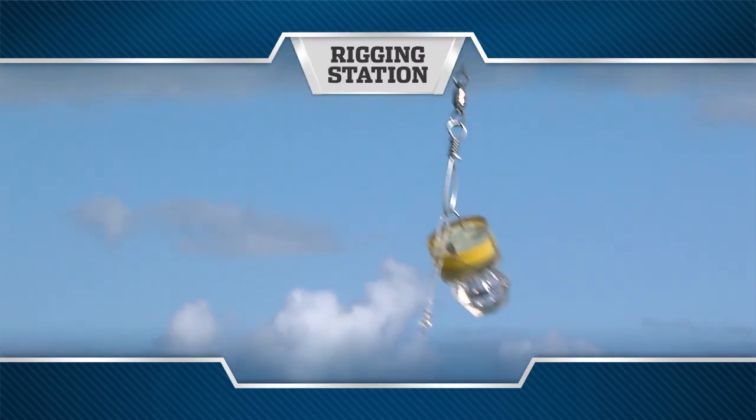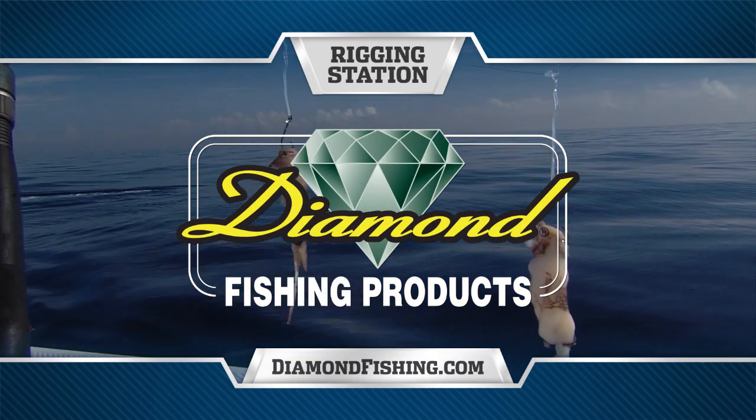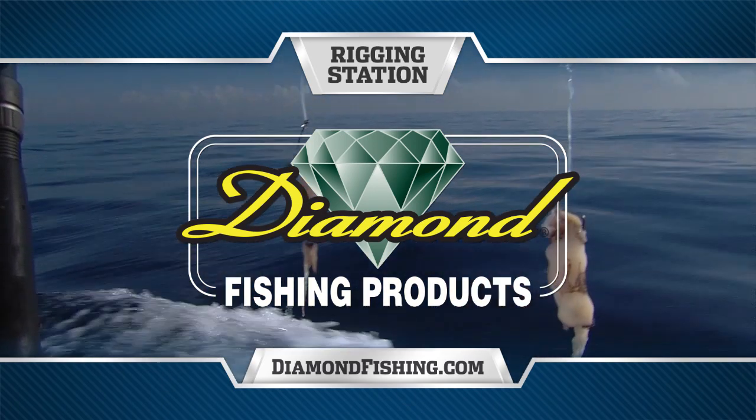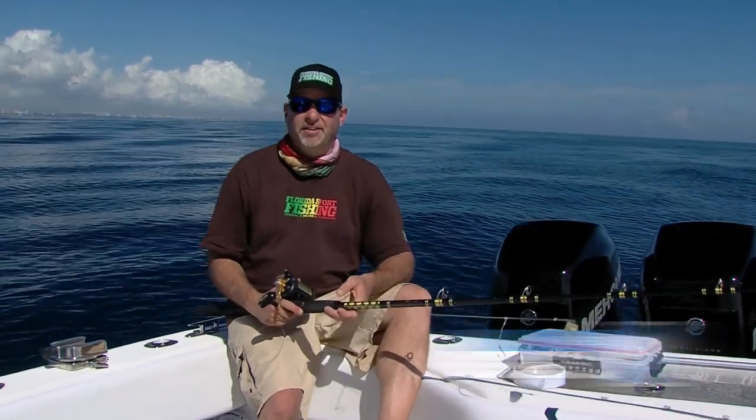Rigging Station, presented by Diamond Fishing Products, makers of the finest monofilament and braided fishing line in the world. Hey guys, welcome to this episode's Rigging Station.